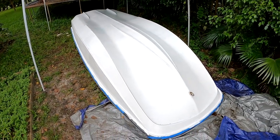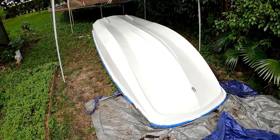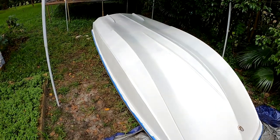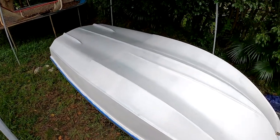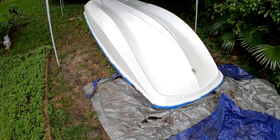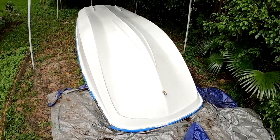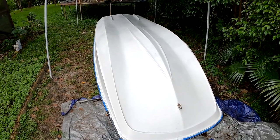Here's coat number one of gel coat on the boat. The boat looks like a brand new boat — I'm very happy with how this is turning out. I did have a problem with my gel coat, but this looks fantastic for coat number one. It literally looks like it just came off the lot back in 1977. Looking fantastic — I think we're good to go for the second coat.